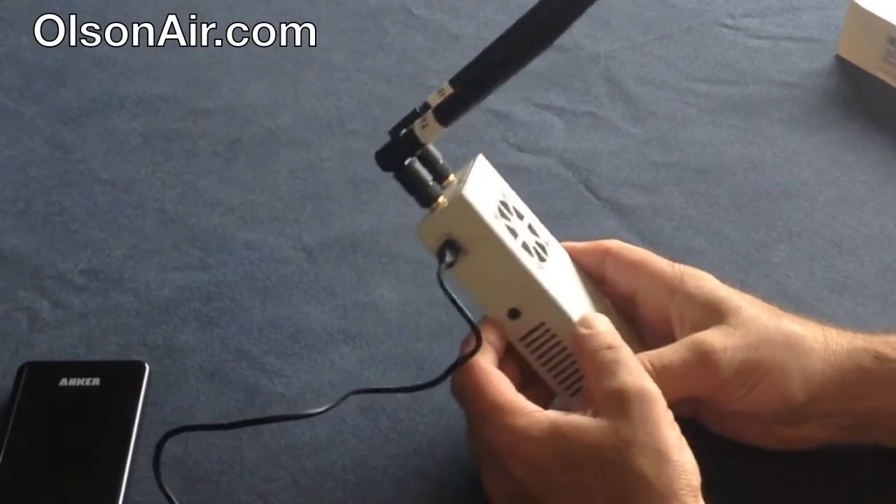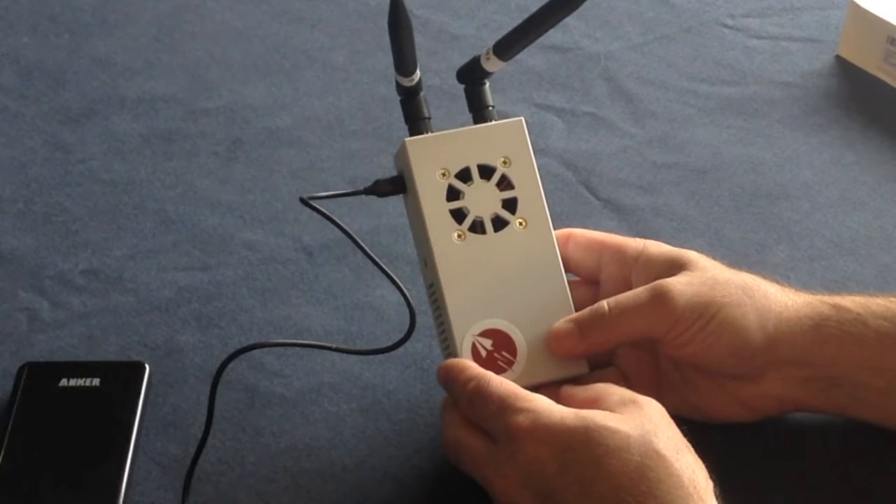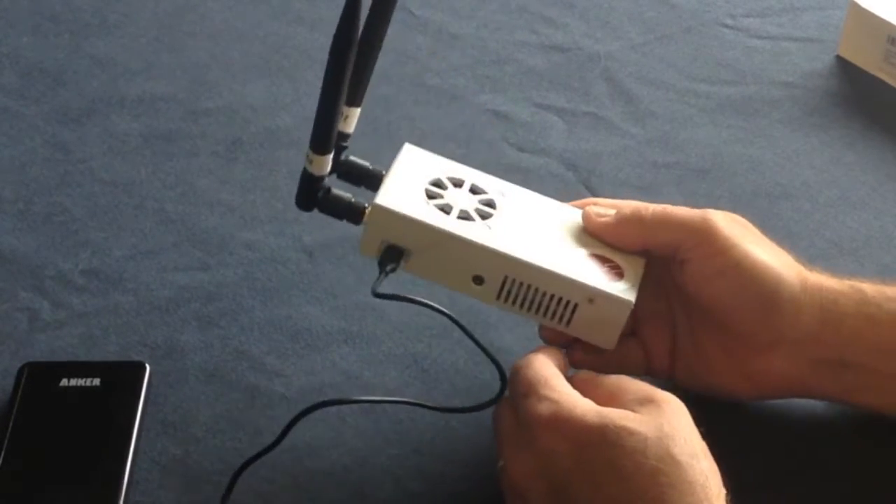Hi, this is Eric Olson, Olson Air and Maintenance. I want to show you a new ADS-B in receiver. This is from Open Flight Solutions. This is called the Flight Box.